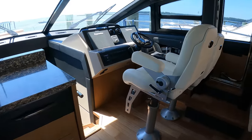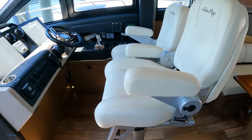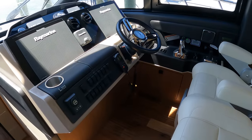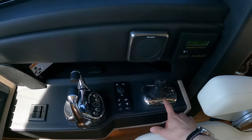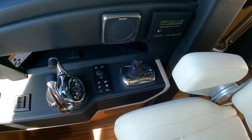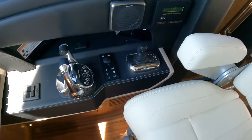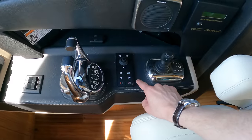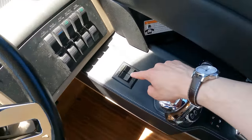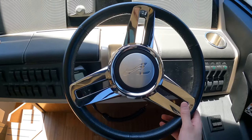Let's check out the helm now. You have these dual Stidd seats on telescopic legs, so they can be lowered or raised. Here is your helm station. You have a joystick control that manages the bow and stern thrusters along with the propellers, letting you maneuver the boat in any direction. This controls the Raymarine screens if you don't want to reach forward. You have your throttle controls, trim tabs, some other switches for the boat, your VHF radio, and the Sea Ray steering wheel.